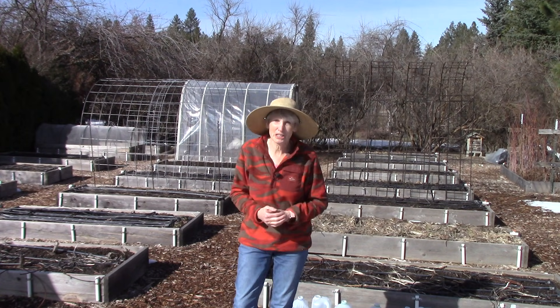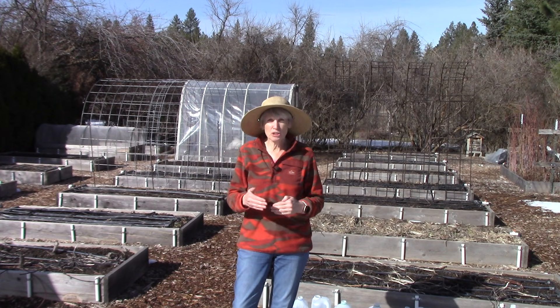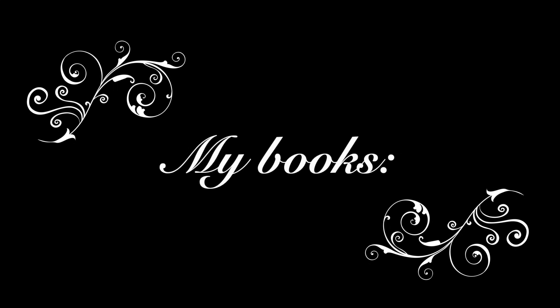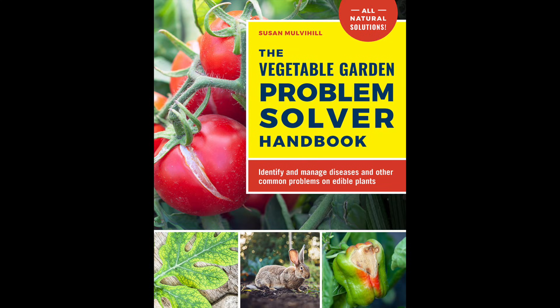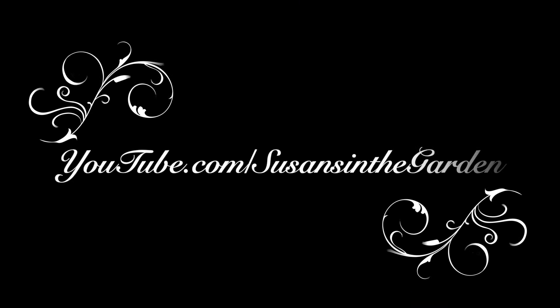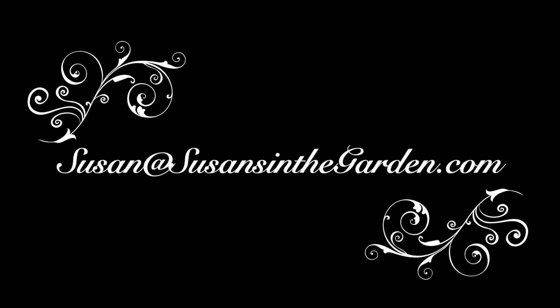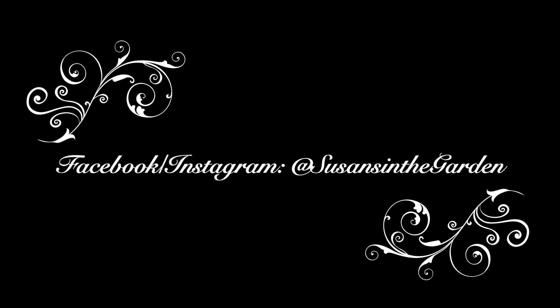Well, I just threw a whole lot of information at you! Sorry about that, but I hope I gave you some good ideas of things you can try in your garden. Thanks so much for watching today, everybody. Happy gardening! I'll see you next time.